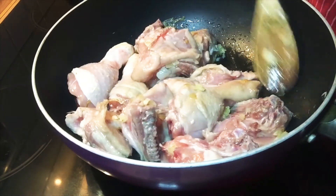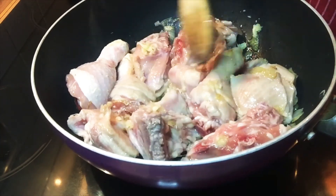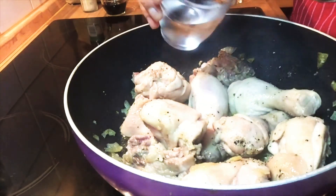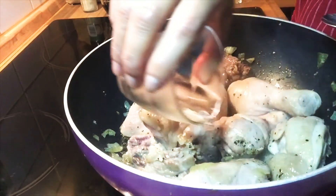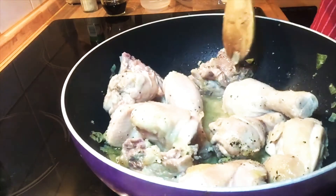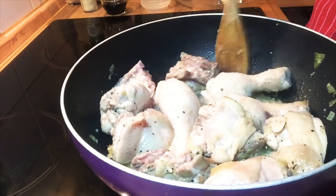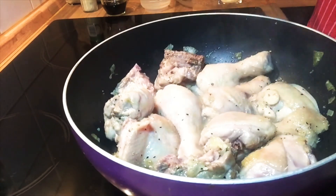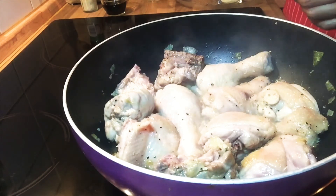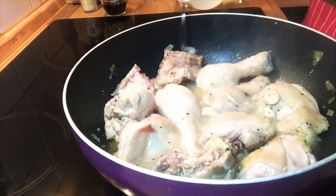Make sure that our chicken gets more brown — and as you can observe, they get more juicy. Next, we will put the vinegar into the chicken, mix it well. As you can see our chicken becomes more juicy, and then we will put a little bit of water — 100 ml.